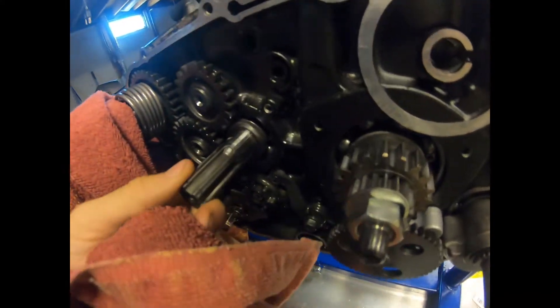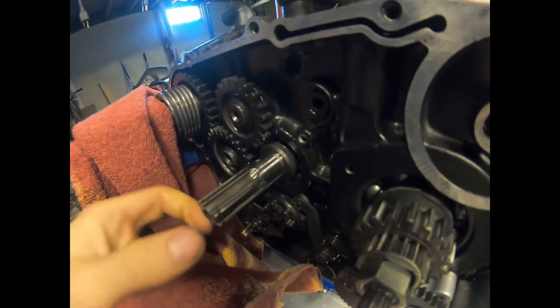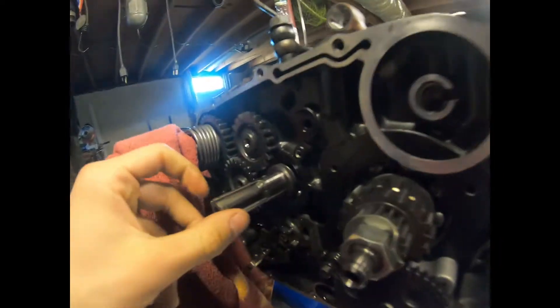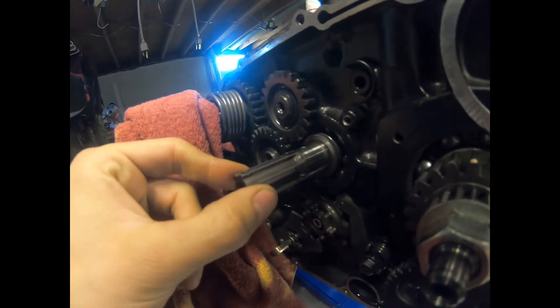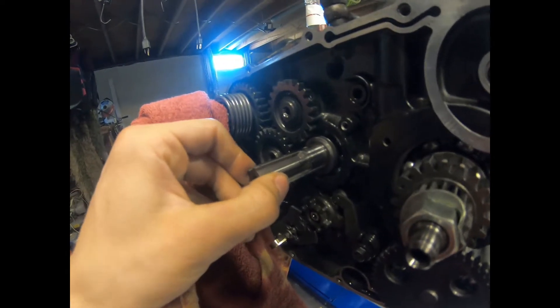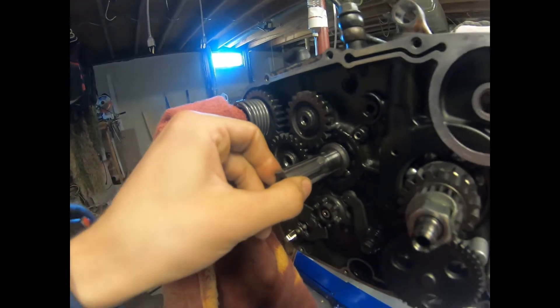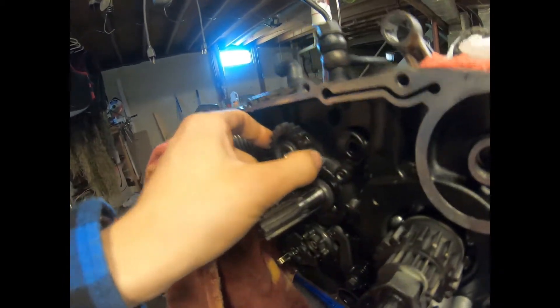I already did that because this shaft has a little play in it. If anybody has any type of knowledge about these motors - is this shaft supposed to go in and out like this? I'm gonna go to a Kawasaki dealer and ask them about it. This one does too, but I'm not sure what this shaft is here.